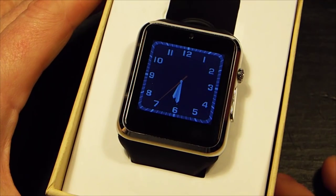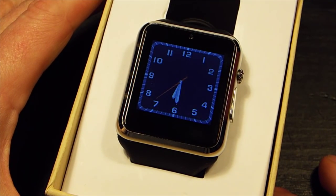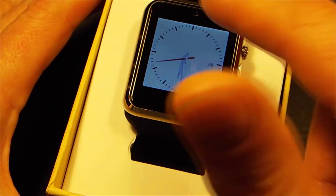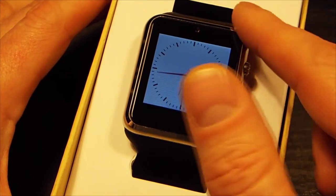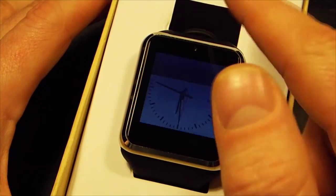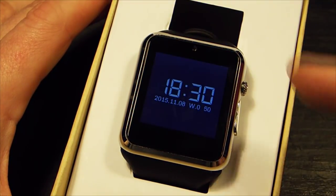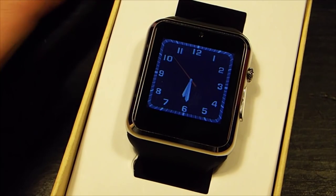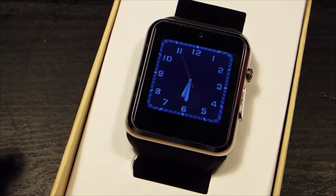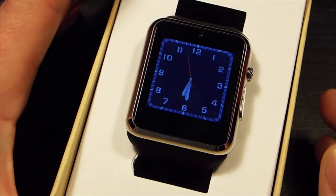The first thing you're greeted with normally is a nice watch screen. You can flick through and you'll get different screens — there are three watch faces on this. That last one appears to be everybody's favourite who I've seen using this.